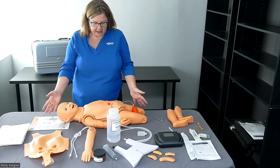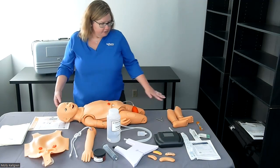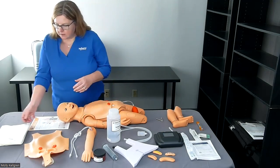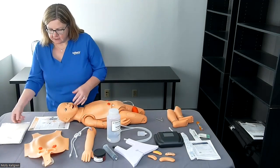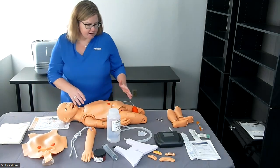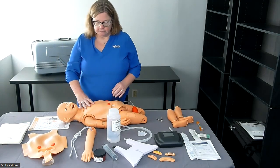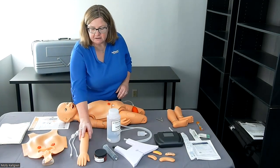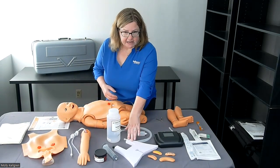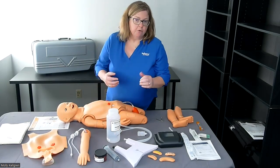So what comes with it? You have your pediatric nursing mannequin torso. We have the legs that attach to it and we'll show you how to attach those. We have pajamas. We have the interchangeable genitalia — the entire chest plate comes off. Right now we're set up to be a female, but we can change it over to a male. We have a separate venopuncture arm.